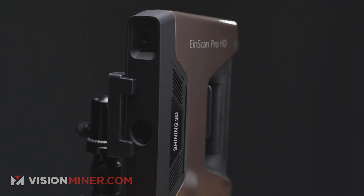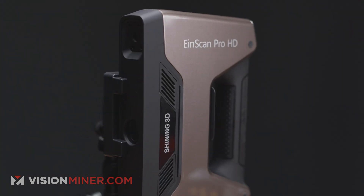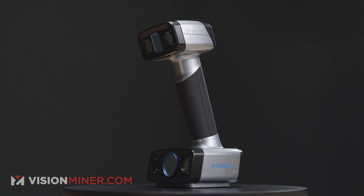The purpose of this video is to show you an example of the learning curve for using the Einstar 3D scanners. We've got a whole lineup, everything from the Einstar at a thousand bucks all the way up to the HX Red Bundle at $12,000.